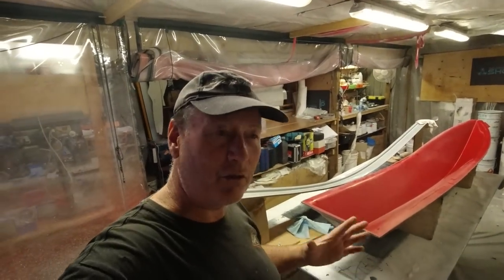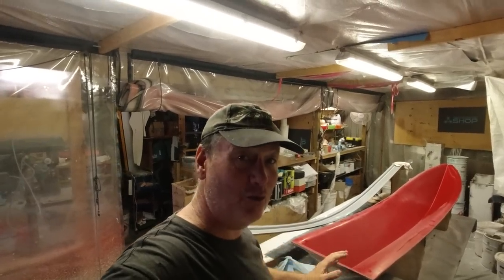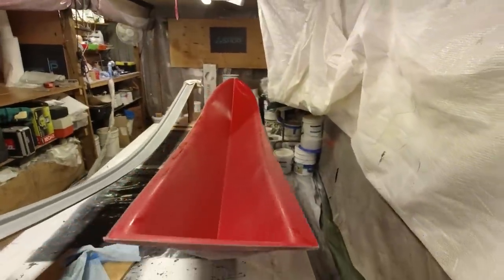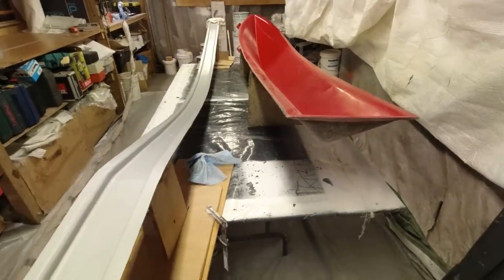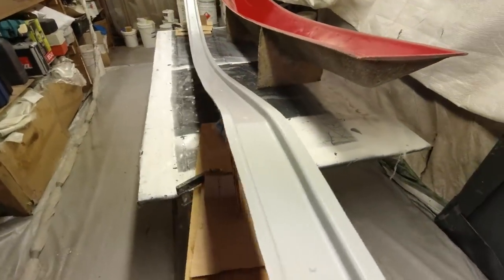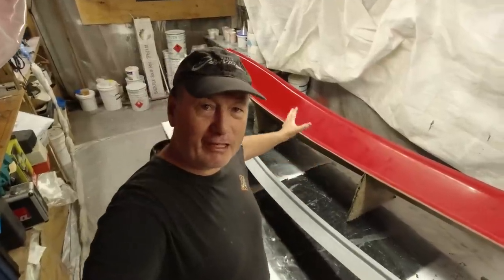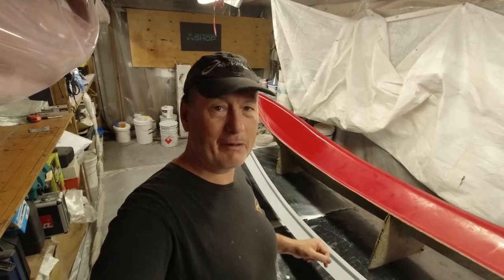I'm going to put at least one on - this one will either go in the center, or if we make two I'll put them separated, just like in this photo of the last power cat they made. It is a bit of a power cat thing having these nacelles up underneath the bridge deck, but I think it looks pretty spacey. It's going to be simply a few layers in there, and as the wave comes up underneath it the idea is that it actually splashes and disperses. I'm going to give it one last release wax, then spray white gel coat and get them ready for lamination.